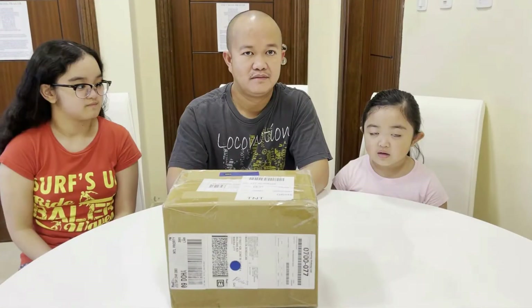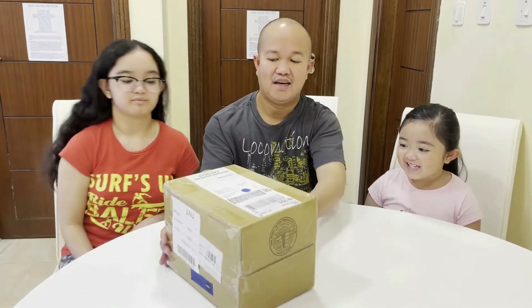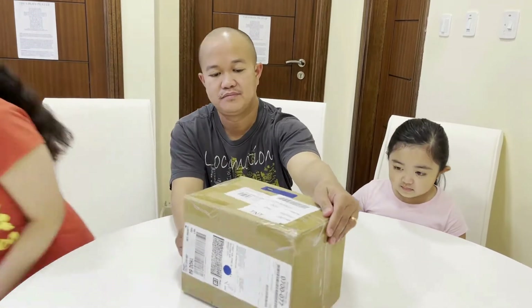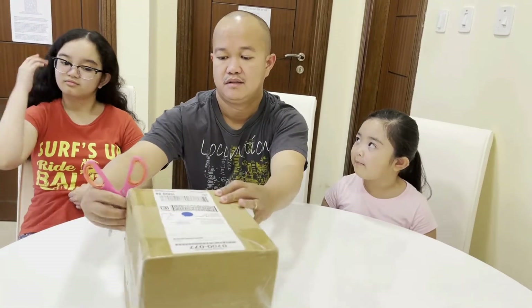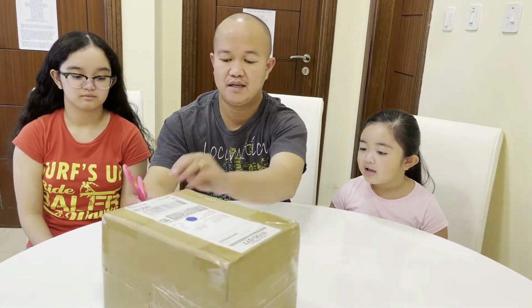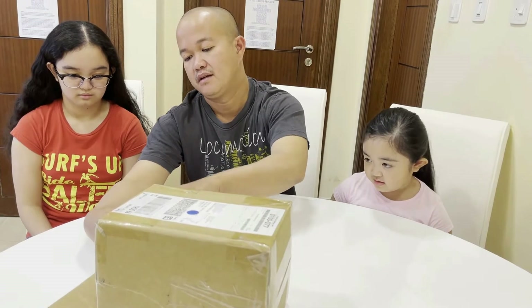Okay guys, hi guys! We're on Tintin and Cess Vlog, Season 1. Now we're going to open the package and see what's inside. Yay! Okay, good job. I need your help — can you please give me a scissor? Are you excited? Yeah! Now I'm just getting scissors. But daddy is the one who's going to open it. Adults need help from kids. Yeah, kids need help from adults.